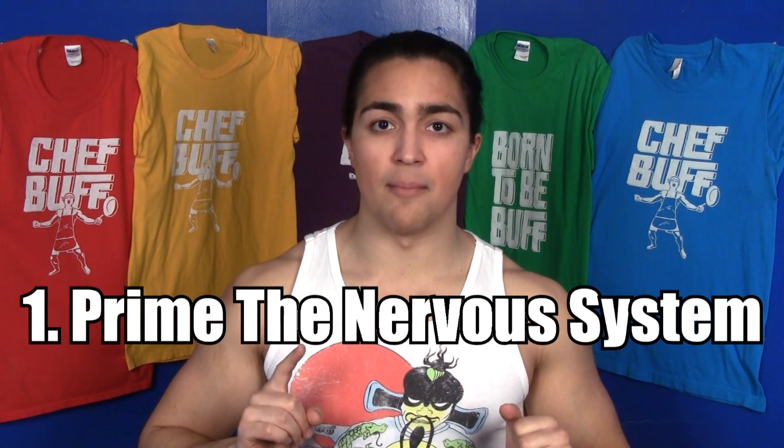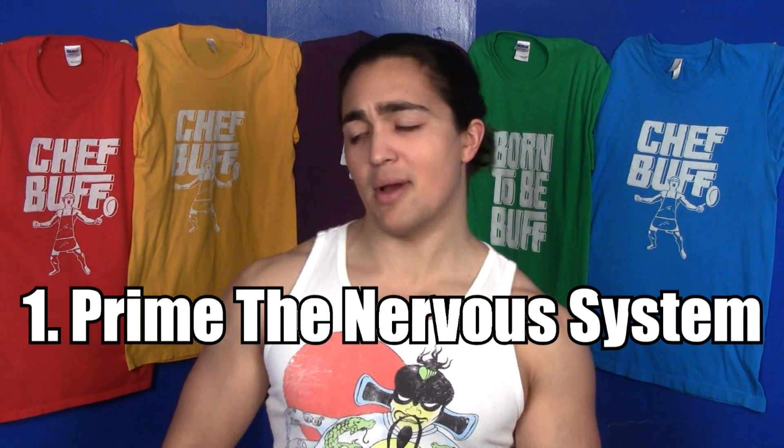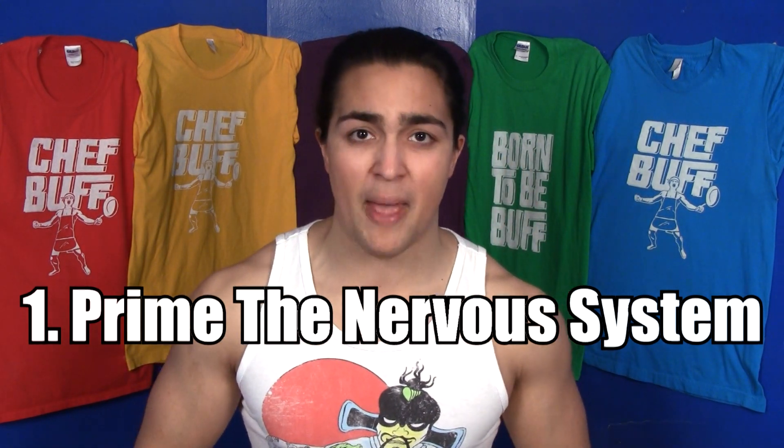One: prime the nervous system. When you first walk into the gym, you might have been sitting on your ass for a couple hours of work, or you might have just been sleeping. Your body's not primed — it's not ready to deadlift those 500 pounds. Warm-up sets are going to prime the nervous system by grooving in those patterns. You want to wake up the nervous system, make sure it's active, and make sure all the muscles you want to fire can actually fire. So by doing warm-up sets, you're priming that body.